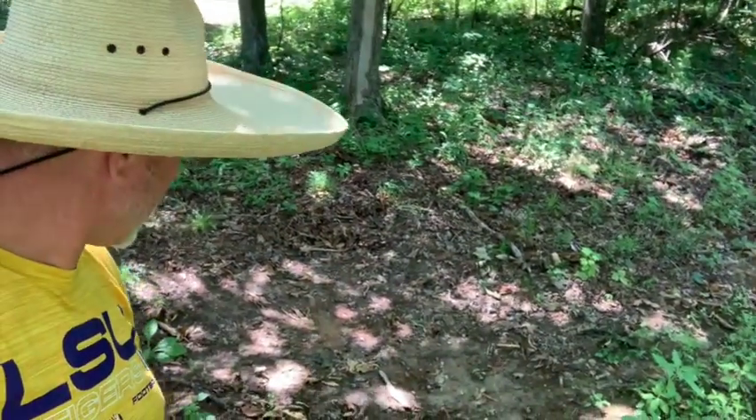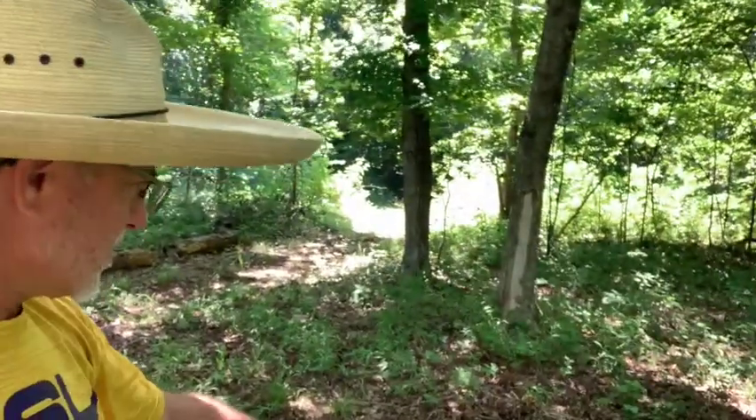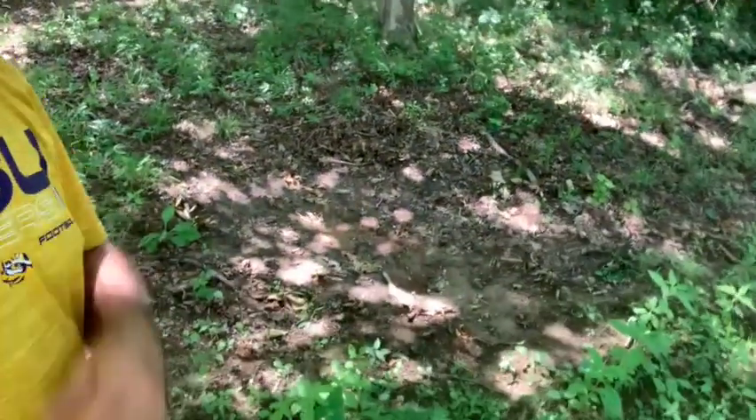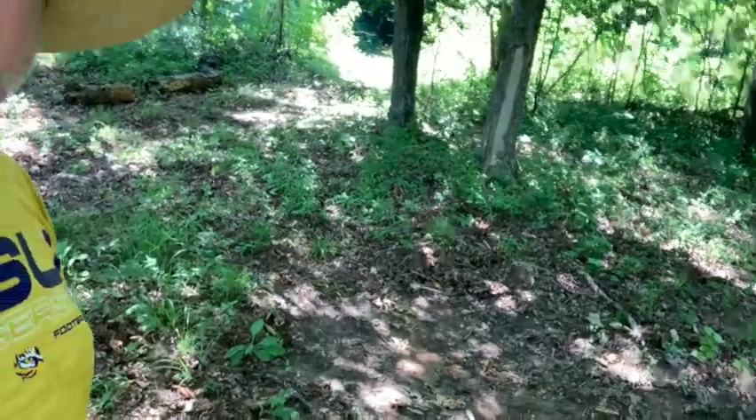I'm standing here next to our first self-made, self-mixed mineral lick, and as you can see the deer have eaten all the mineral off of it. I've got a camera on this tree right here. Obviously the deer have been at it pretty good — there's none of the mineral left. I'm about to go ahead and add some new mineral right now.